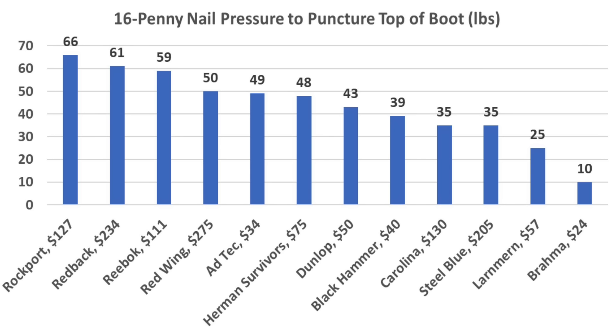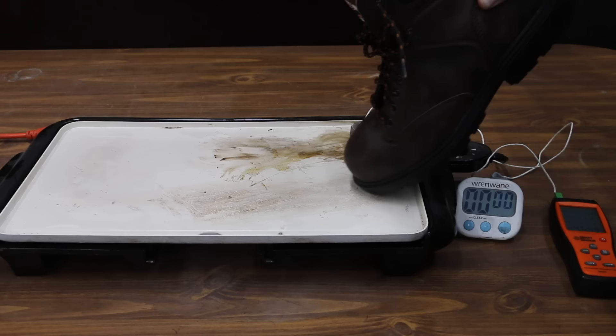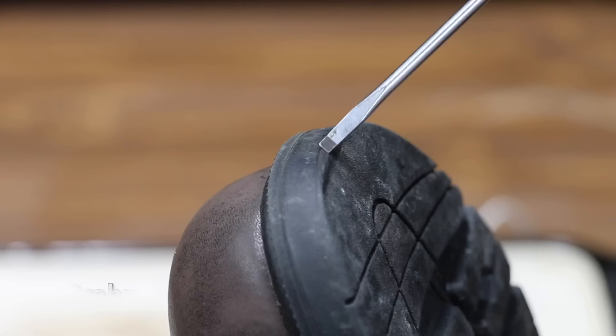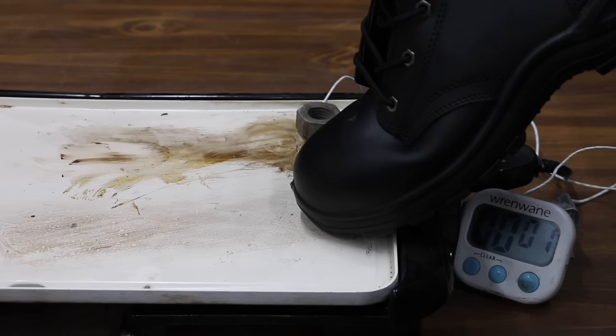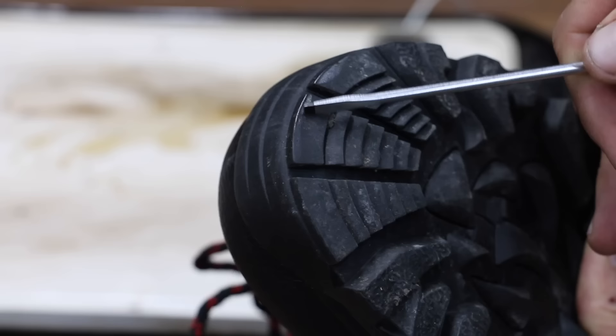Let's see how the boots hold up to 450 degrees Fahrenheit. The test will last right at one minute. No visible smoke or sizzling from the Brahma, and the Brahmas held up really well with only a small amount of damage. The Adtec was smoking and sizzling during the test and unfortunately did not hold up very well to the heat. The Black Hammer boots held up just fine with no visible damage. The Dunlops are definitely designed to handle the heat with no visible damage.